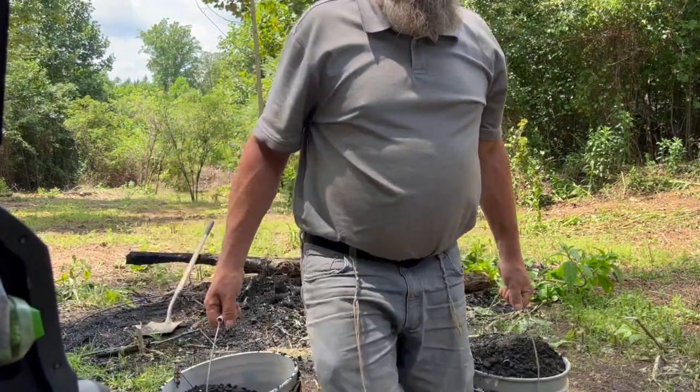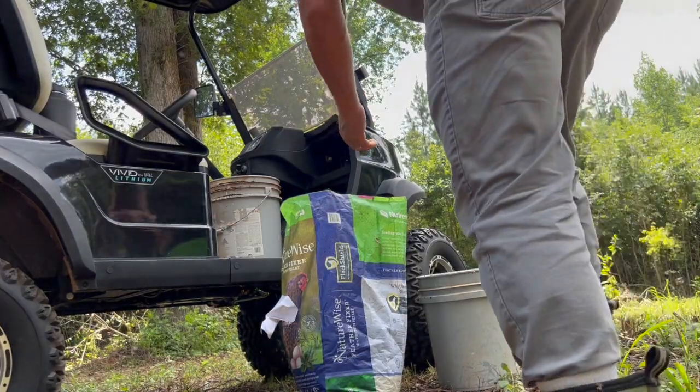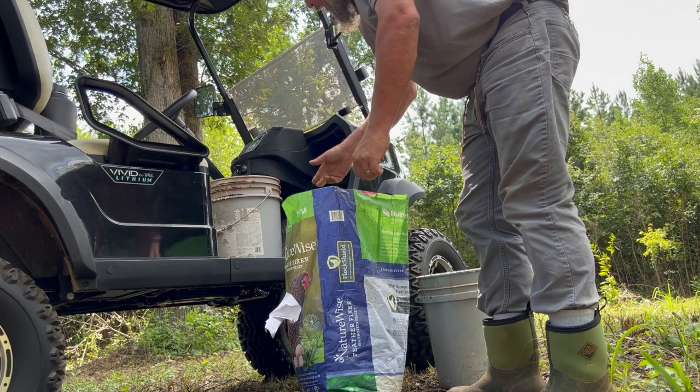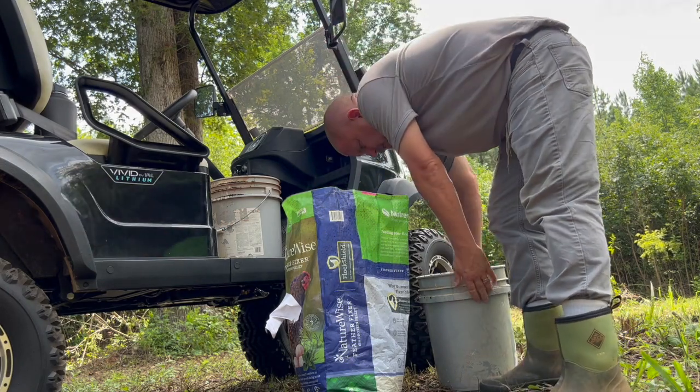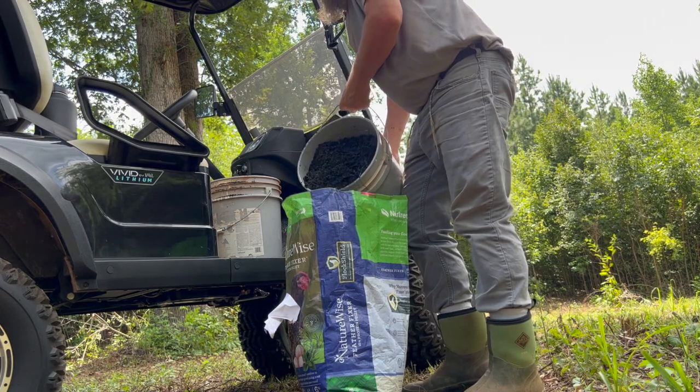I think I'll run back down here and get two more. I just remembered I had this feed bag on the cart, so I decided I'll go ahead and fill out this feed bag and I'm going to take two trips.